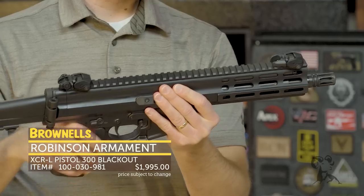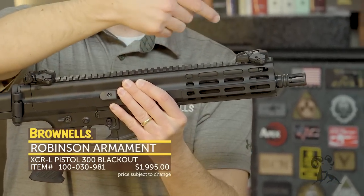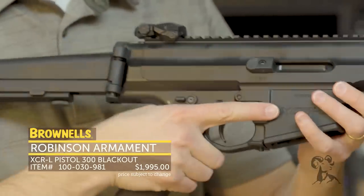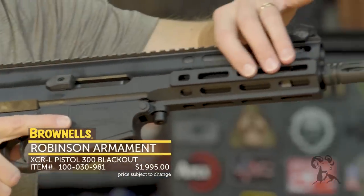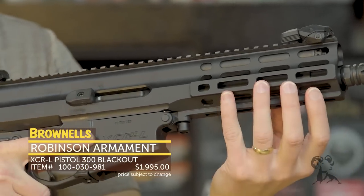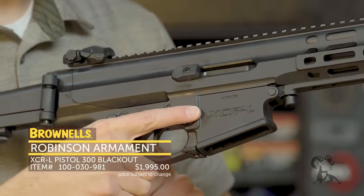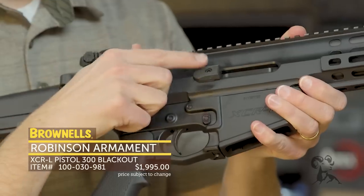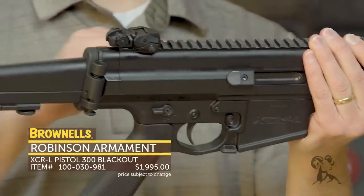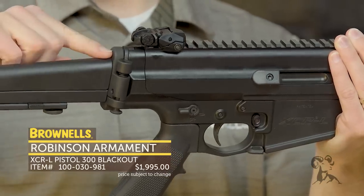Starting up front, you have an adjustable gas system, so if you run it suppressed you can fine tune it to your suppressor or your ammunition. The upper receiver is all one piece of aluminum, so you essentially get a free-floated long stroke piston system, adjustable gas system, M-lock — everything you'd want out of this type of setup. You've got the shell deflector right here, a nice little added feature. And since the recoil system is all contained like an AK up inside the carrier, you can have a folding stock.